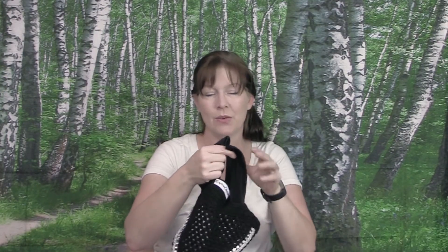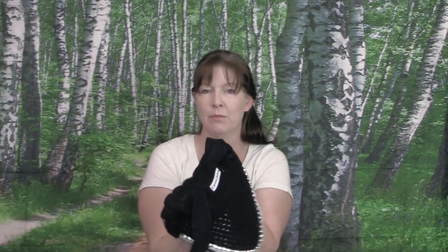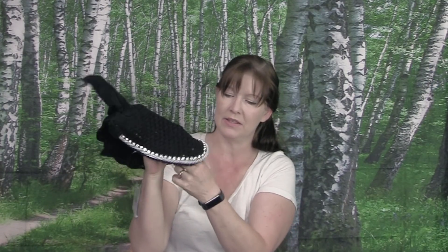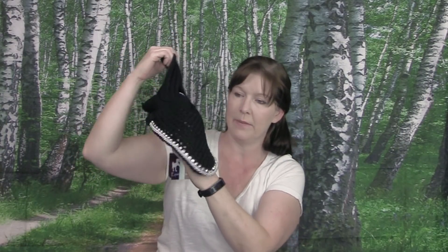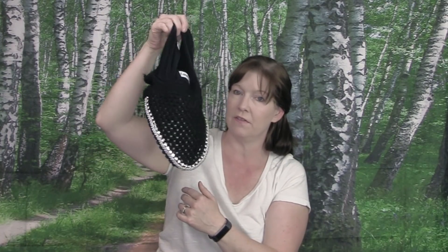First, I decided to buy this ear bonnet by Equine Coacher — it's really pretty! It was $12.99, and I got it in full size so hopefully it will fit both Ethan and Frisbee. It's really nicely made — black with some silver cordage and rhinestones on it. For $13, it's pretty substantial and heavy duty, and I'm really impressed.